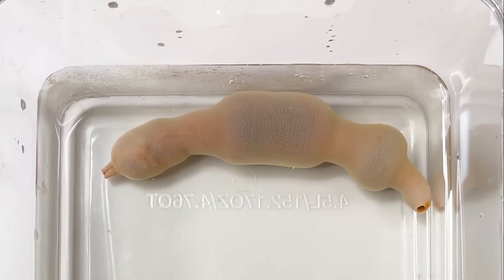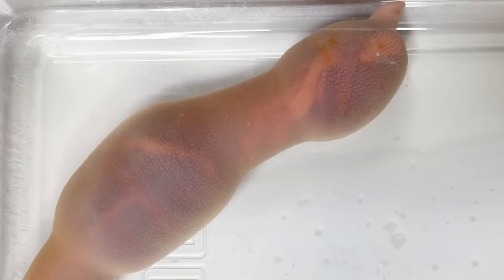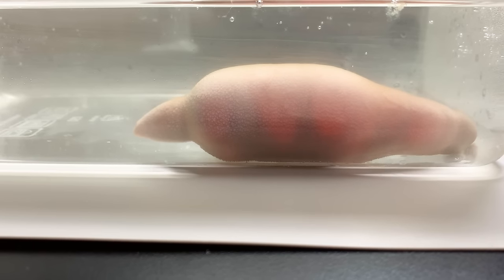If you look at the spoon worm in the water, you can see their body swell. They can do this by sucking seawater through their anus. You can see their organs, but they swell themselves enough. I'll show the inside a little bit later.